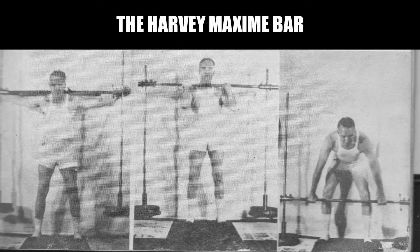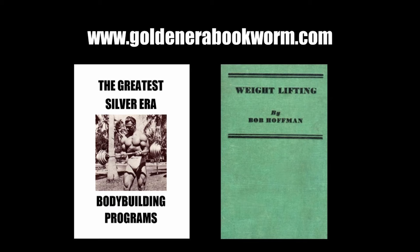One advocate of the Maxime bar was William Boone, who over time achieved a 400-pound jerk using the Maxime bar.